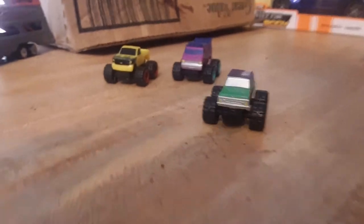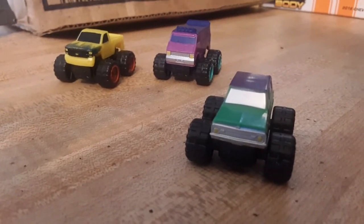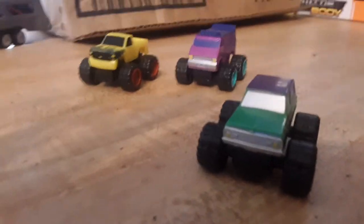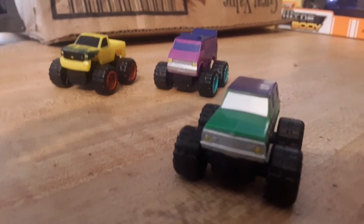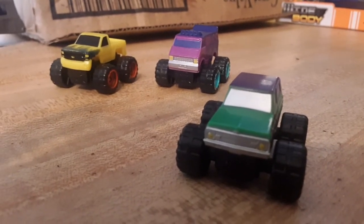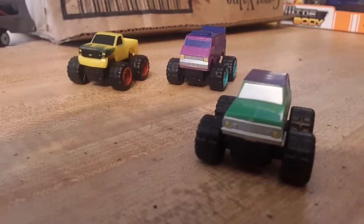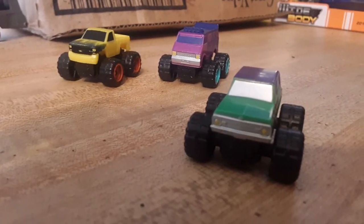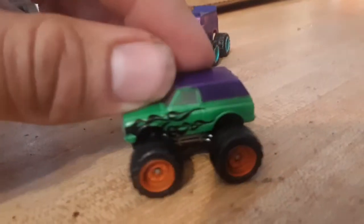Hey Micro Machine fans and collectors, we are now going to take a look at the Micro Monster Trucks starter pack for Series 5. I know this is the one you guys have all been waiting for. If it seemed like I skimmed through the first ones, I kind of did because I was excited to get to this one — this is the grand finale of what I'm recording today.